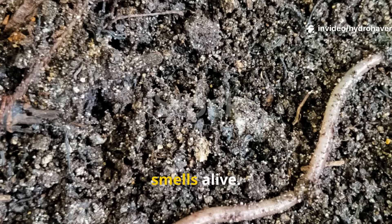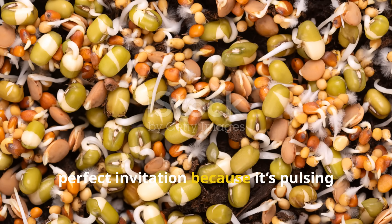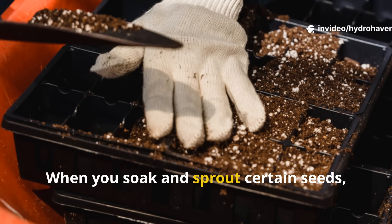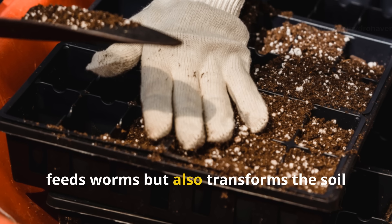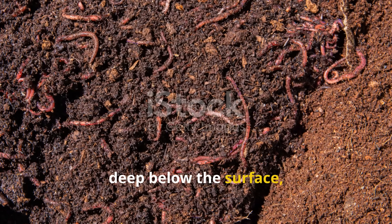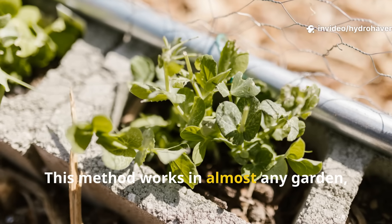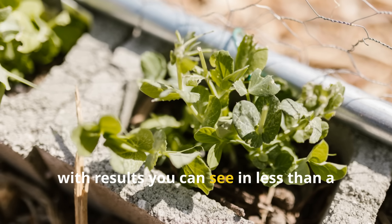Earthworms aren't just drawn to food — they're drawn to an environment that smells alive. A pile of fresh seed sprouts is the perfect invitation because it's pulsing with enzymes, amino acids, and sugars that leak into the soil as they break down. When you soak and sprout certain seeds, you unlock a chain reaction that not only feeds worms but also transforms the soil around them. This method works in almost any garden, from sandy beds to clay plots, with results you can see in less than a week.